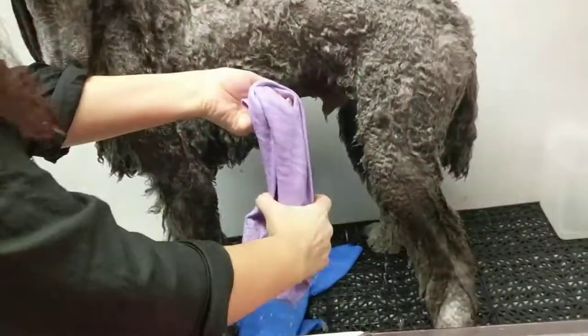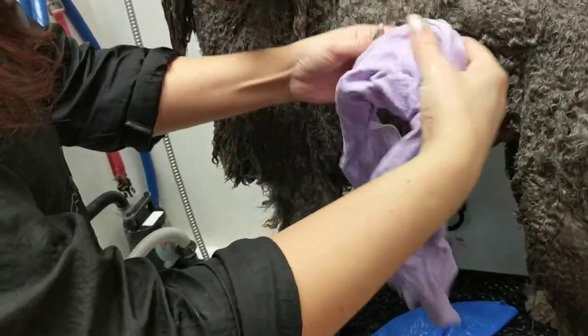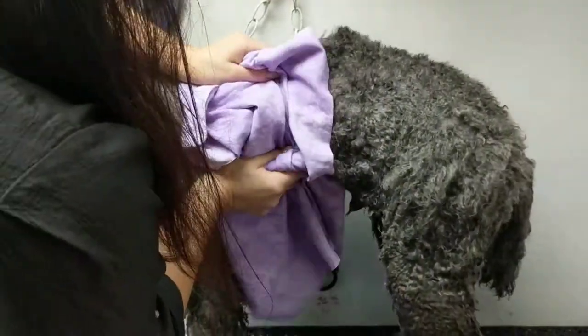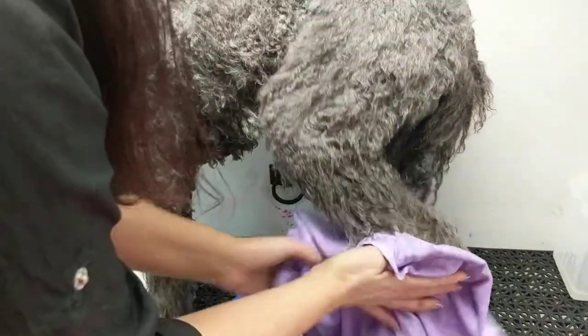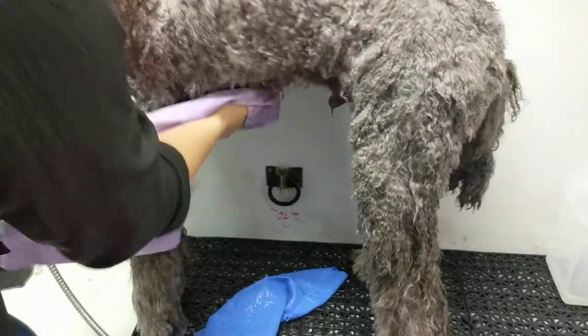The nice thing about these towels is how much they absorb. He's just been bathed — not toweled or chammied or anything — and immediately when you just touch the towel to them, it will soak up the moisture. It saves not only drying time, but it will save your towel usage like you won't believe.